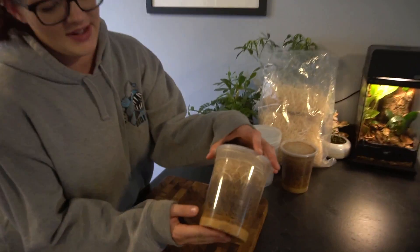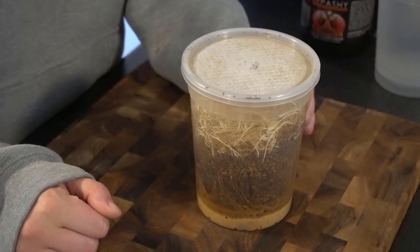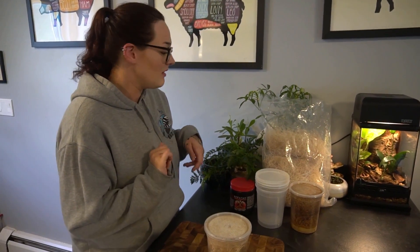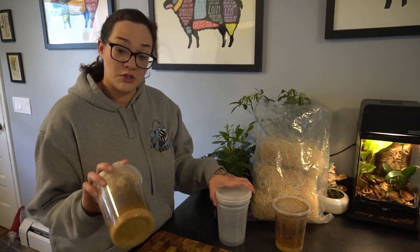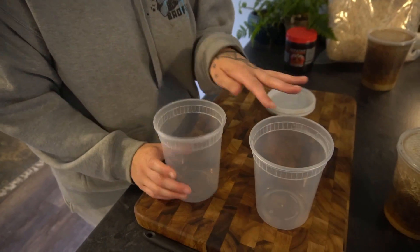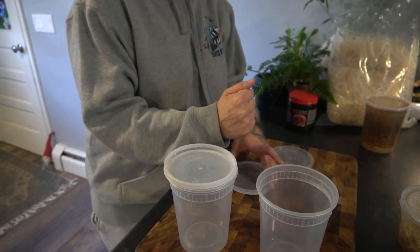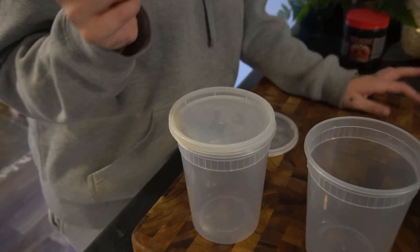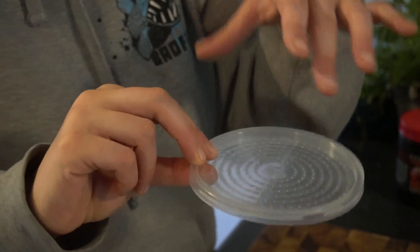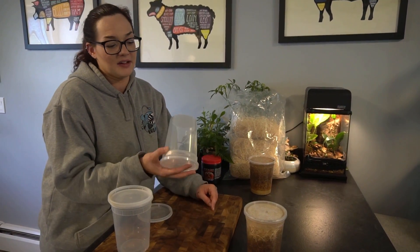The first thing you need is an already established culture, which you can obtain at pet stores and online. Josh's Frogs offers a very good kit that contains everything you need to culture them for several months, and you can find that on their site or Amazon. You need 32-ounce deli containers — you have two options: just the deli containers with normal lids where you put the holes in yourself, or ones from Josh's Frogs that already have the little vent holes. The holes need to allow air inside so the flies can breathe, but prevent flighted fruit flies from going in and laying their eggs, because that could ruin your culture.